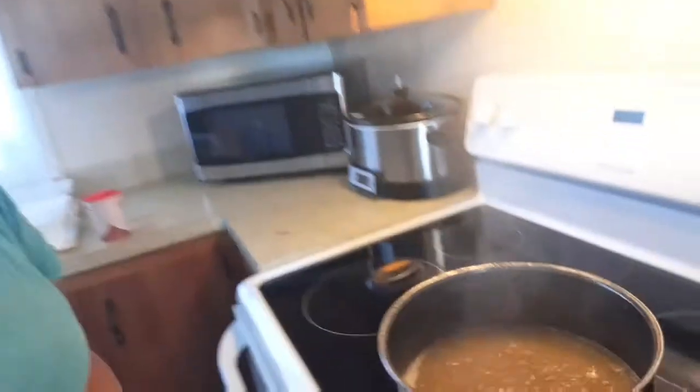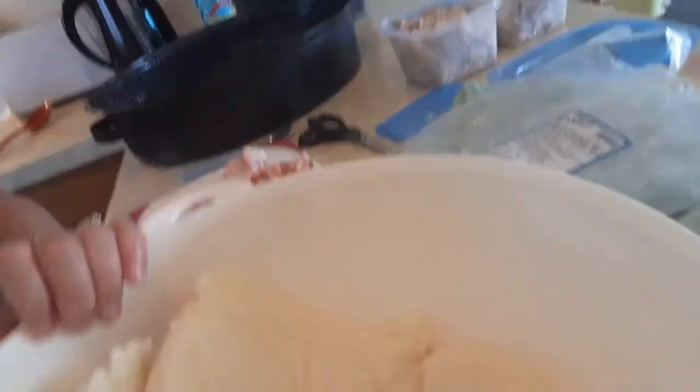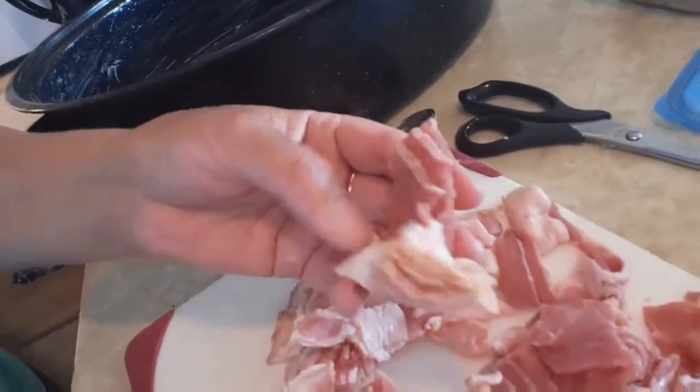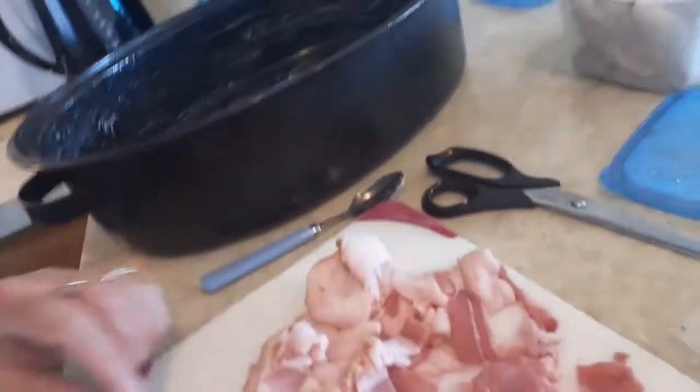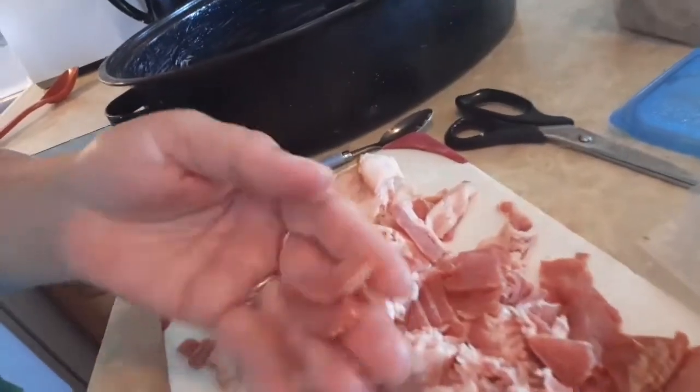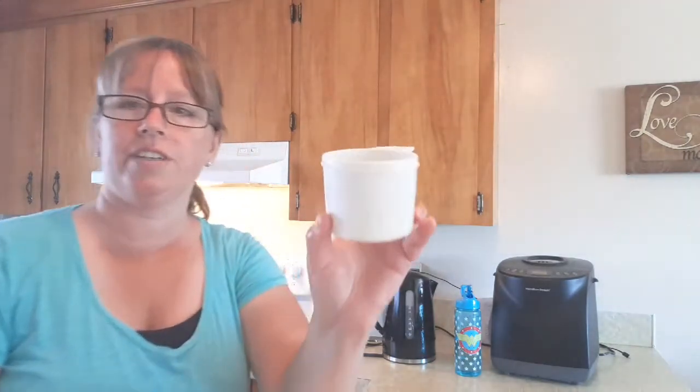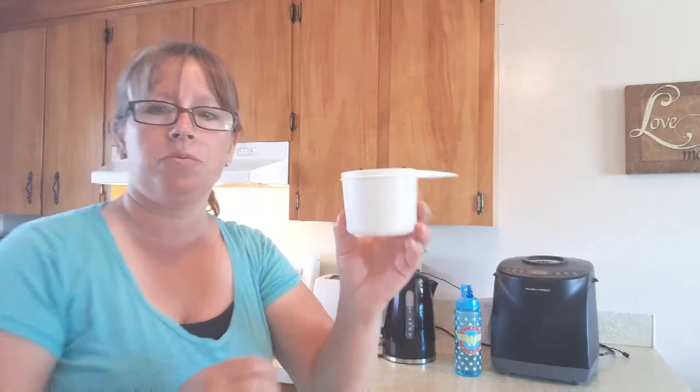The broth is boiling, and the kettle has boiled as well, so that's all nice and warm. Our roasting pan is ready. Our potatoes are all ready in our big bowl, and the bacon has been cut up into little pieces — bite-sized pieces. The next step: you need a one-cup measure, and we're going to fill it two times with cold water and add it to the potatoes.